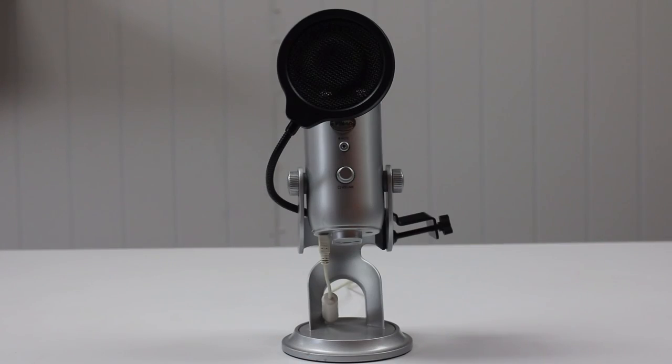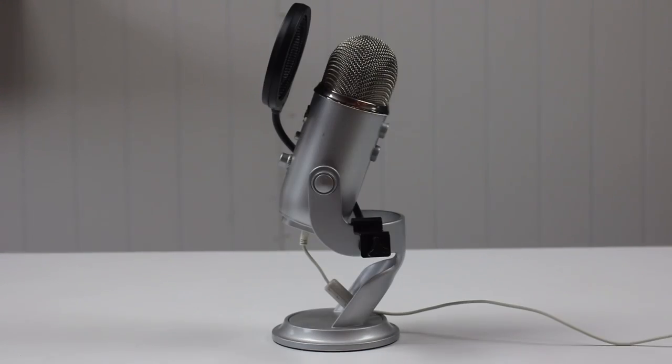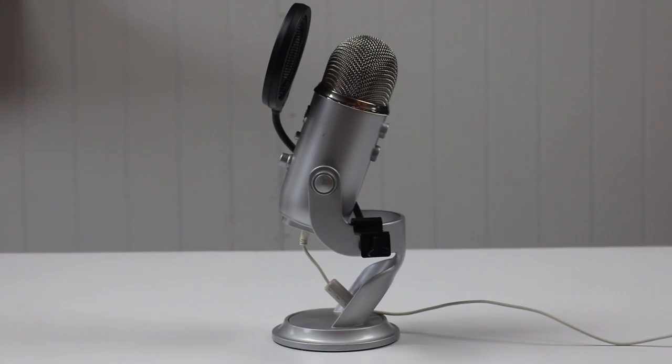This right here is a $20 pop filter from Ophonics and they also make a bigger version. This is 4 inches, they make a 6 inch version. So I want to quickly do some tests, see if it really works and kind of talk about the pros and cons of getting this, and I'll let you know if it's worth it. So here we go.